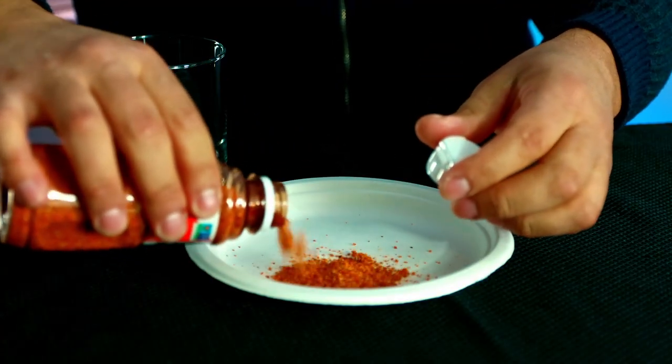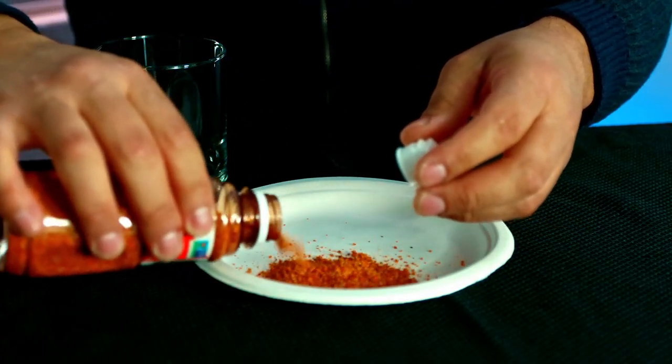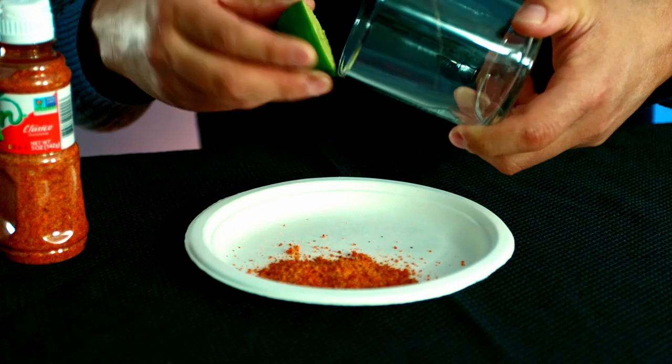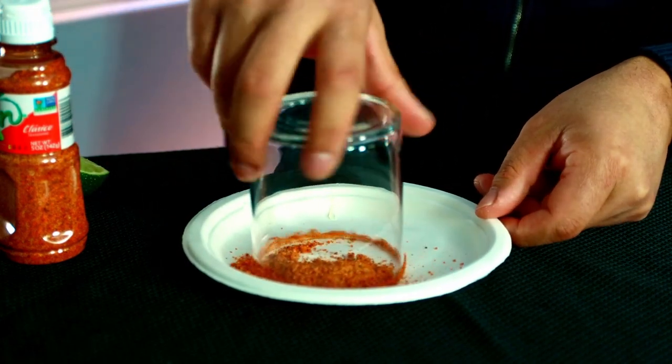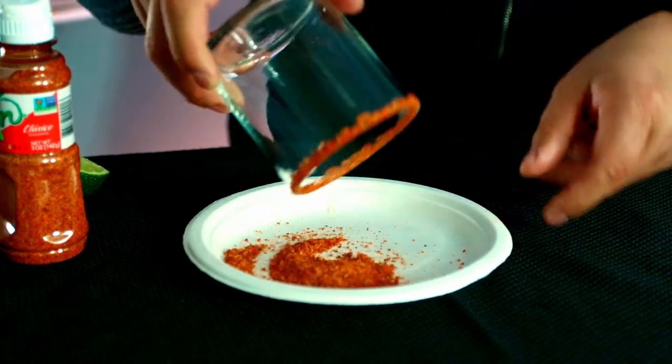I'm gonna start by rimming the glass with tajin. Now I'm gonna smoke the glass.